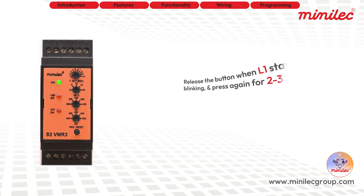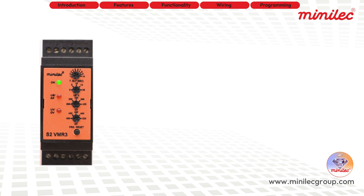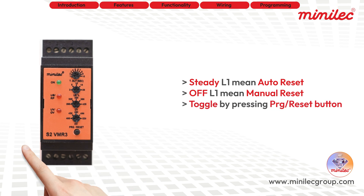Release the button as soon as L1 starts blinking, then press it again for 2 to 3 seconds. The L1 LED will either stay on or off depending on your previous selection. A steady L1 means auto reset, and an off L1 indicates manual reset. You can toggle between auto and manual reset by pressing the button for 2 to 3 seconds again.